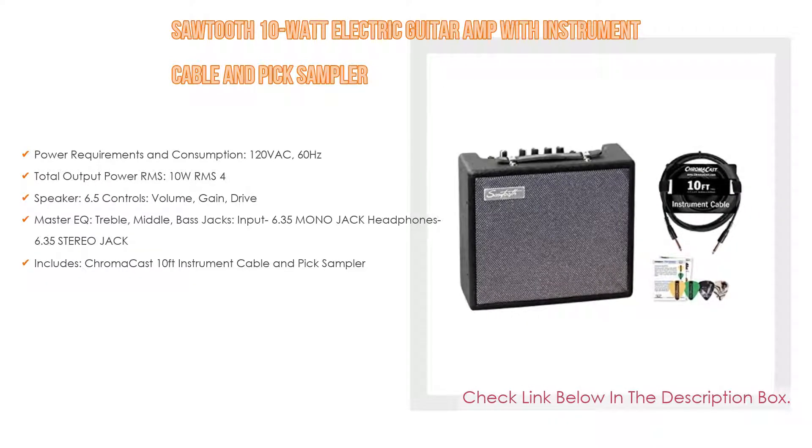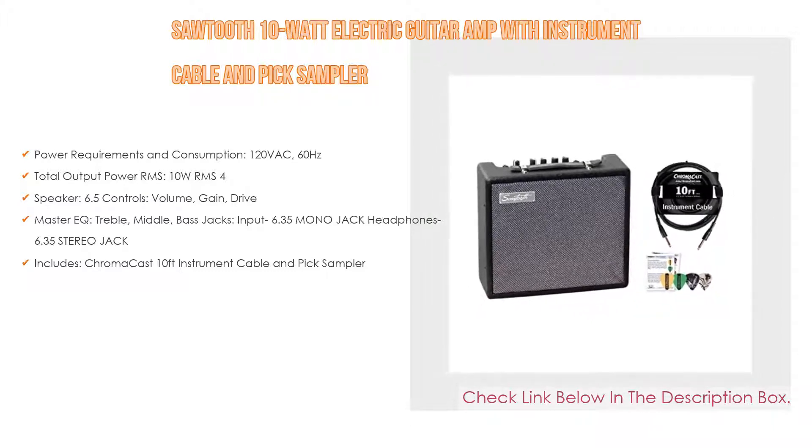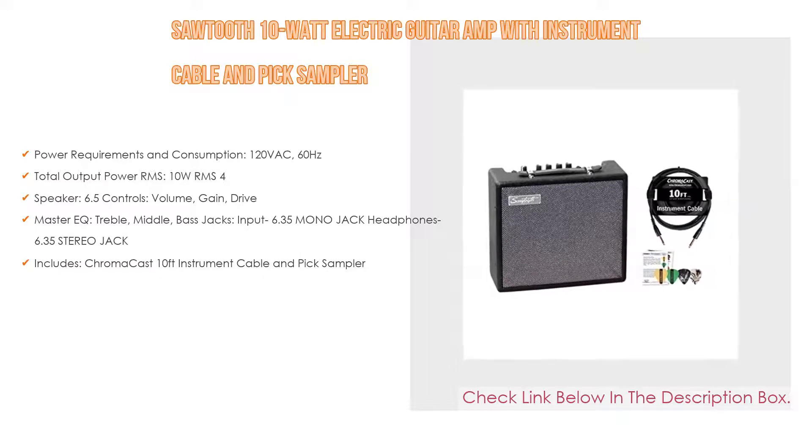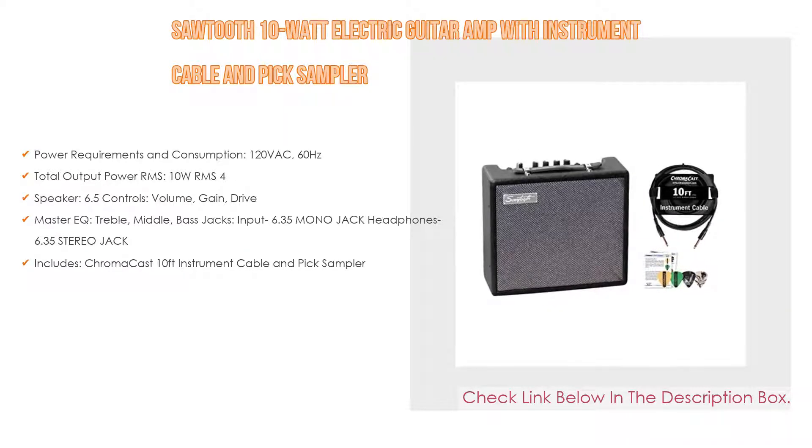The speaker is 6.5 inches. Controls include volume, gain, and drive. Master EQ controls include treble, middle, and bass. Jacks include a 6.35mm mono input jack and a 6.35mm stereo headphone jack. It also includes a ChromaCast 10-feet instrument cable and pick sampler.